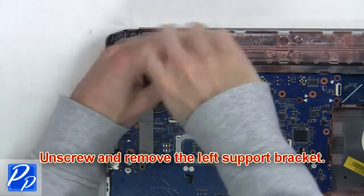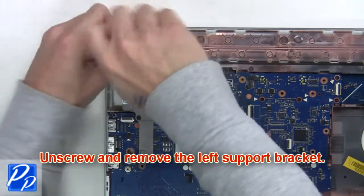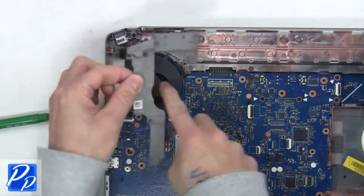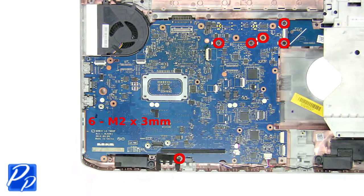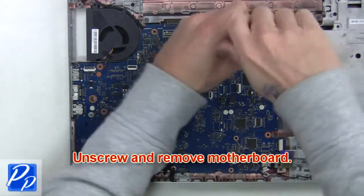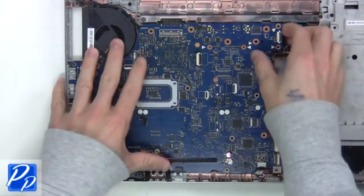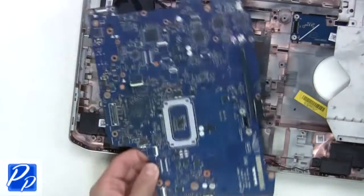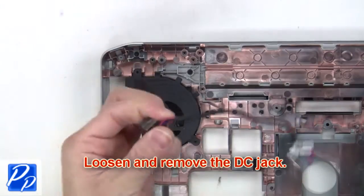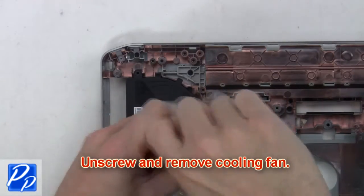Next, loosen and remove the DC jack. After that, unscrew and remove the cooling fan.